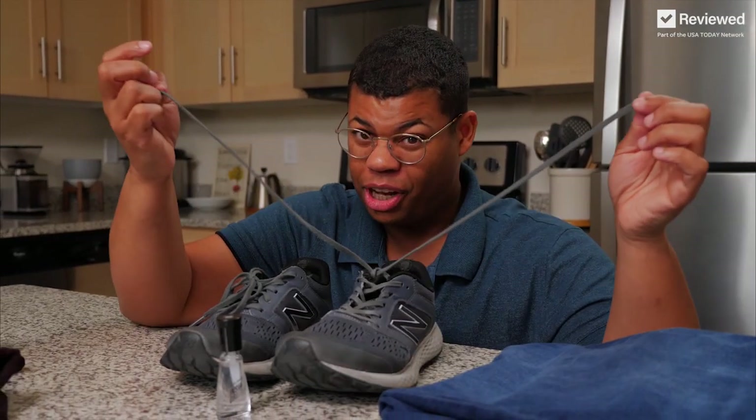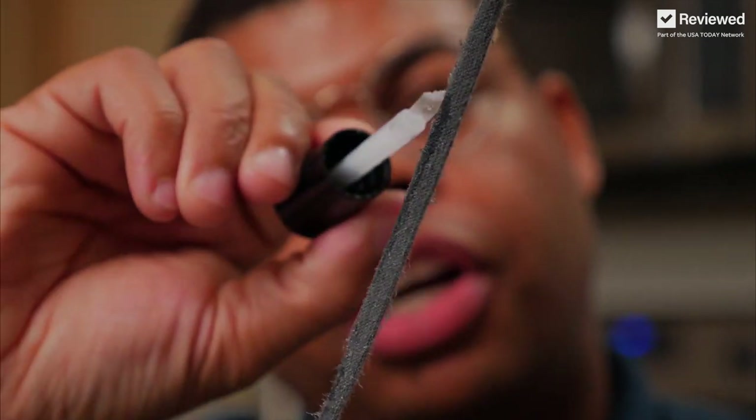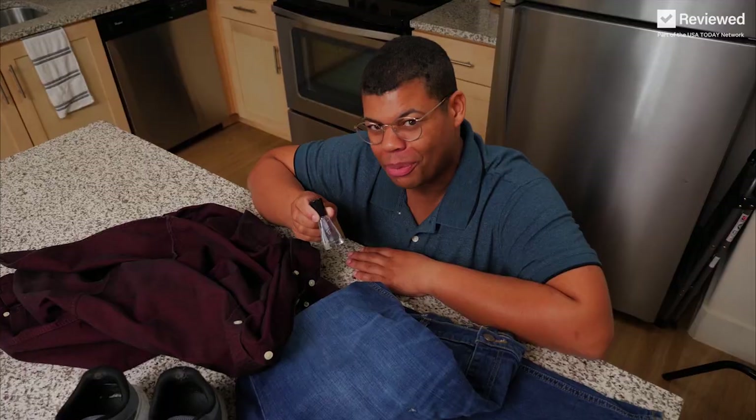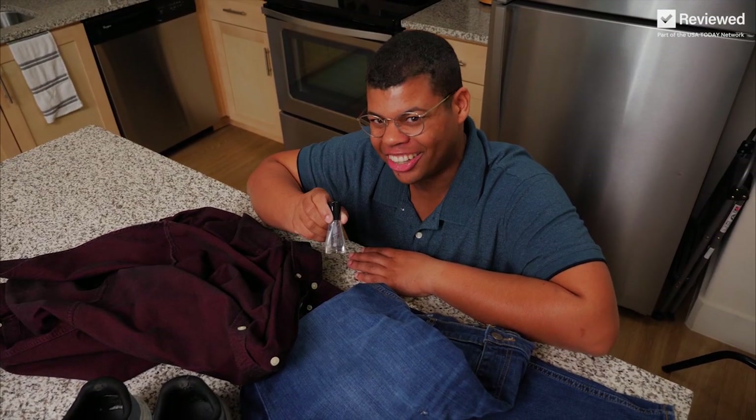And if you have shoelaces that have a habit of coming untied, use nail polish on the outside of the laces. Once dry, that'll create more friction, preventing the knots from slipping. That's why it's a good idea to have a little nail polish on hand.